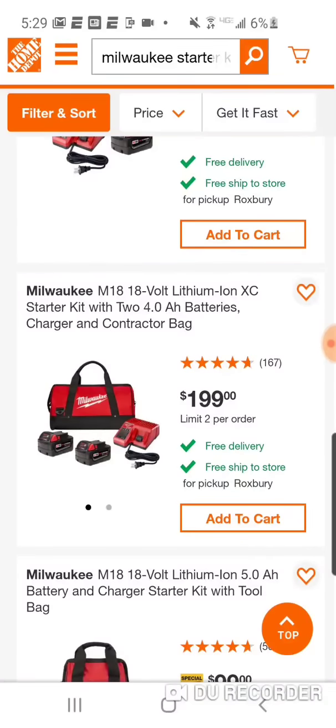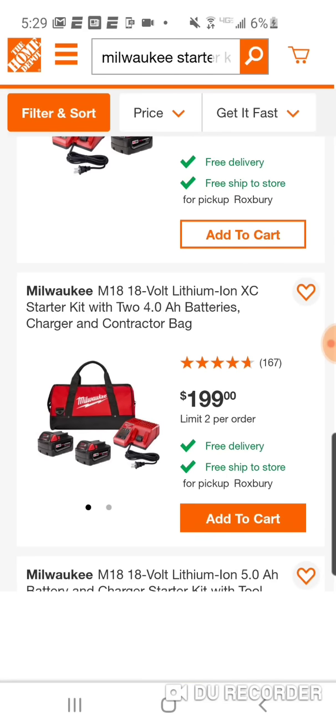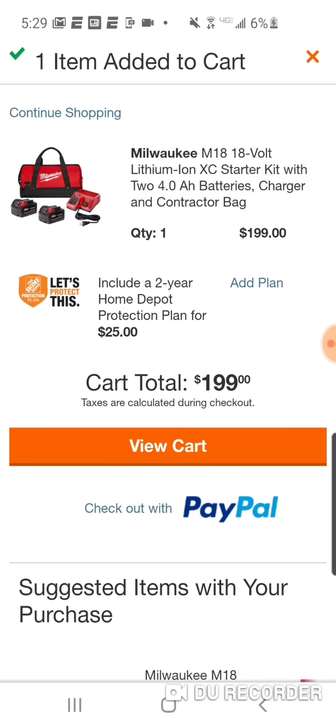So here is the starter kit — we're going to add it to the cart. $199. You need to put the starter kit in first. A lot of comments of people just not understanding it. I took for granted that a lot of you guys have been following me for a long time and know how it works.